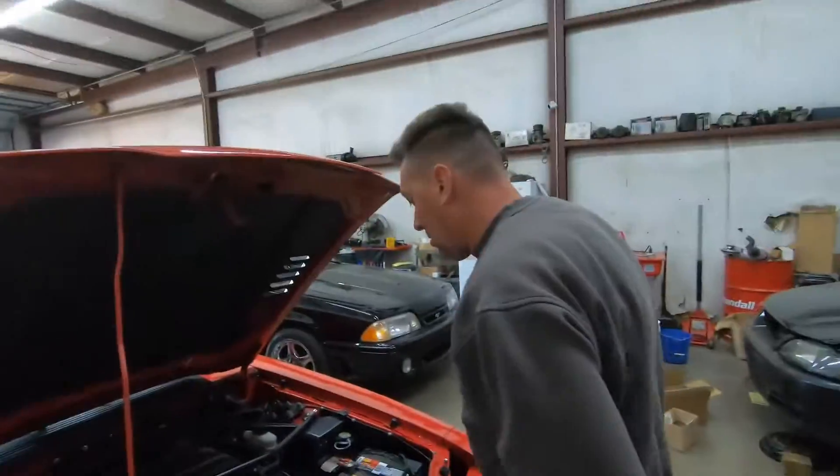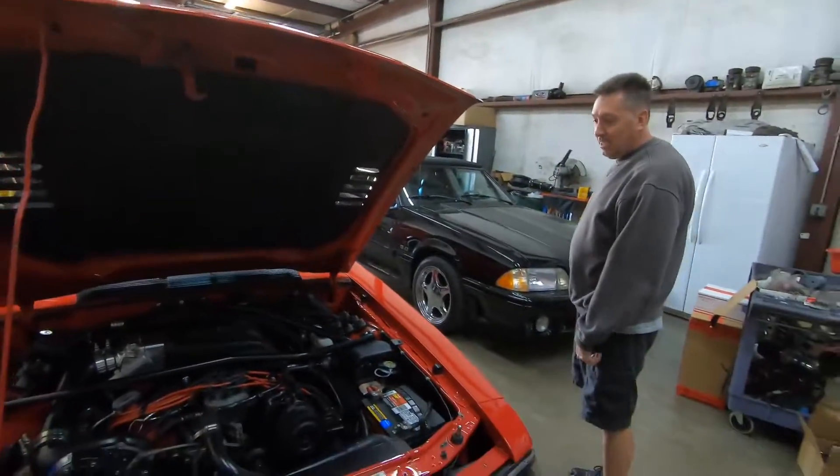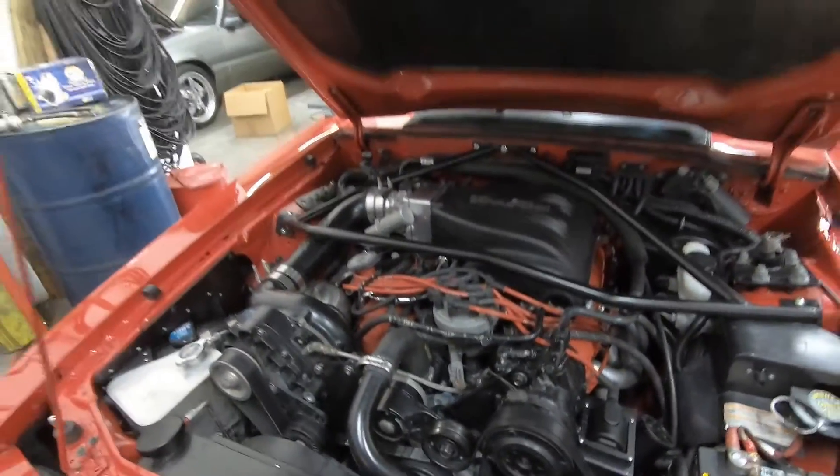Supercharged! Everything you get is supercharged, Scott. You don't buy it unless it's supercharged, do you? Or unless it has stupid low miles on it.